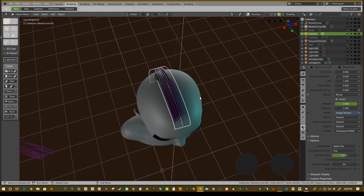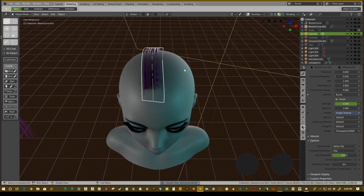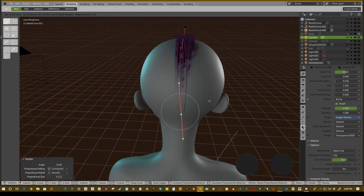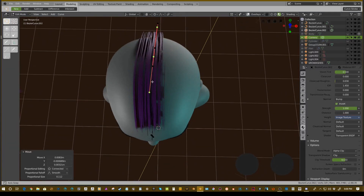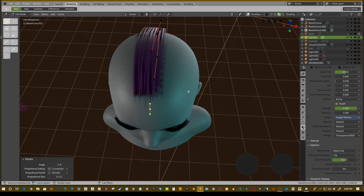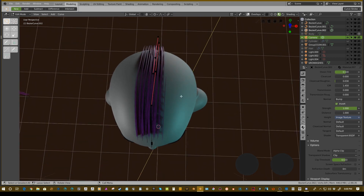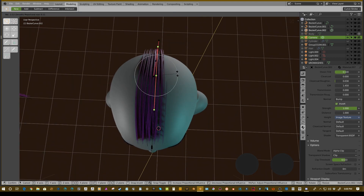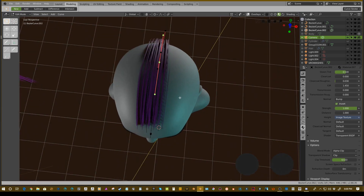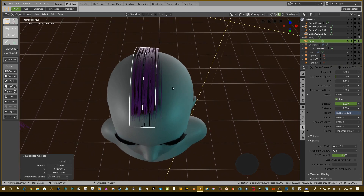Once you start laying down the first foundation for the top of your head, you can Shift+D to duplicate and start laying down more with variation. You don't have to duplicate and keep the same look — give it a little variation. I try to make all of these different individual curves rather than in the same group, because it becomes really hard to work with when you have all those curves in one strip.